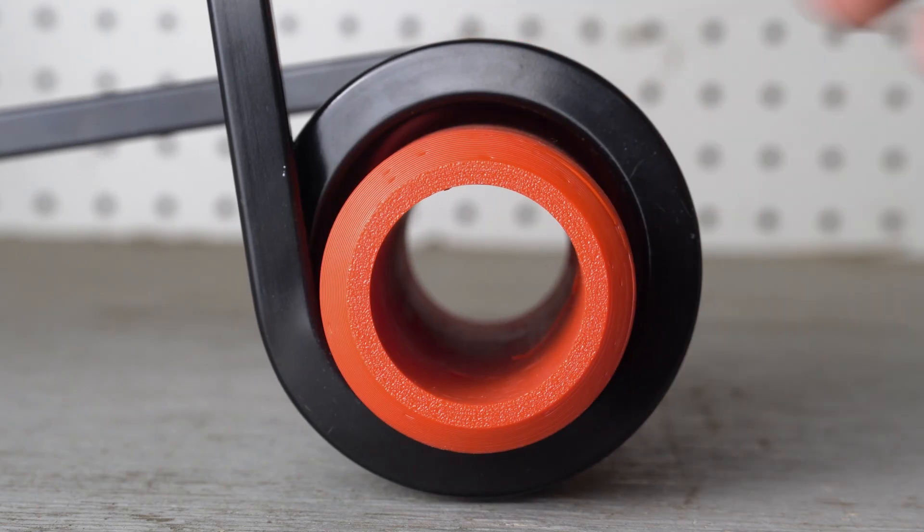Once the spacer is installed, there should be roughly 0.2 inches of space on one side between the outer diameter of the spacer and the inner diameter of the torsion spring coil. Without this clearance, the springs may bind and damage can occur.